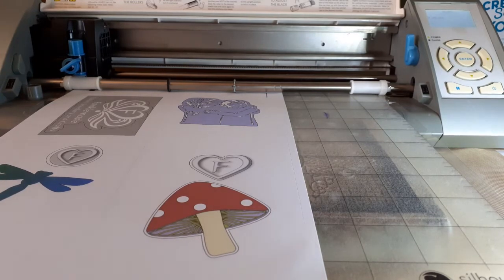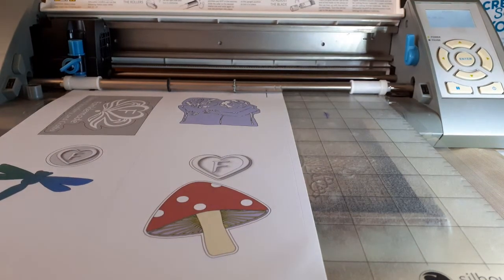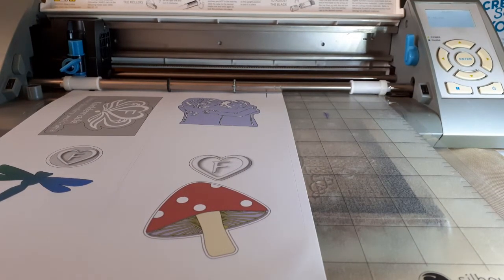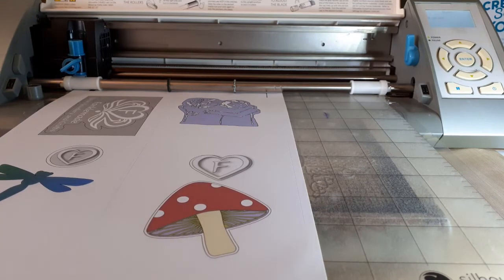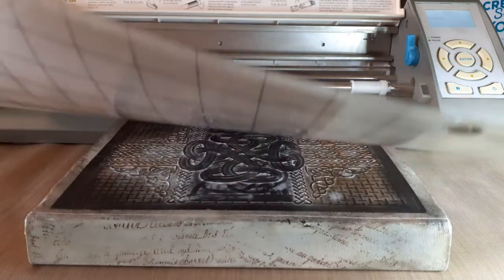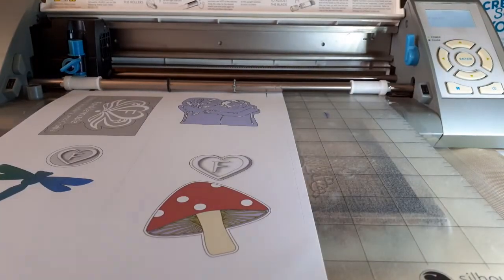I've put the sheet onto the mat, making sure that the grid lines are not exposed on the left and the top of the mat, because the optical eye on the machine may see something and it may affect the way the registration marks are read. I've also put a book underneath just so that the mat lays a little flatter.